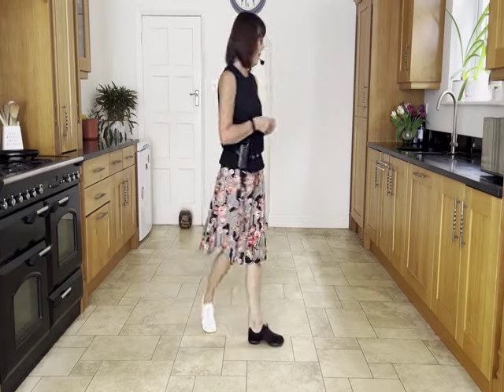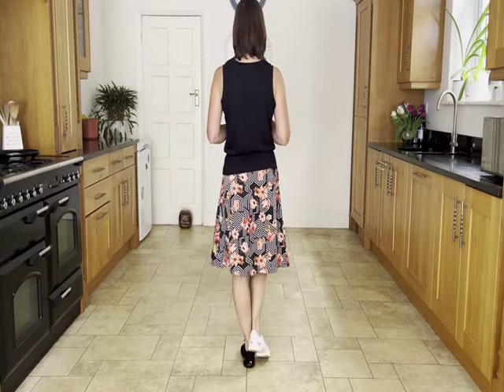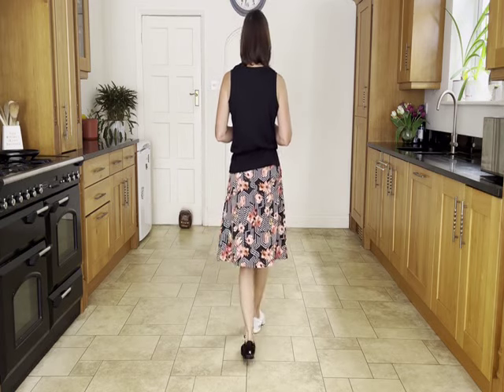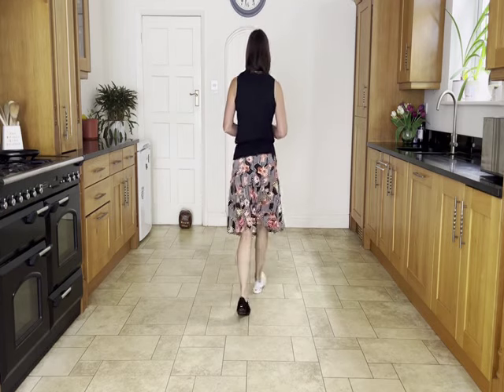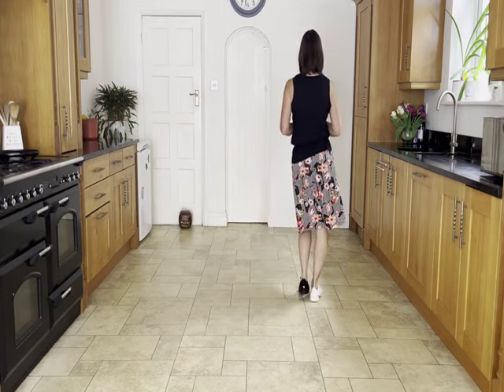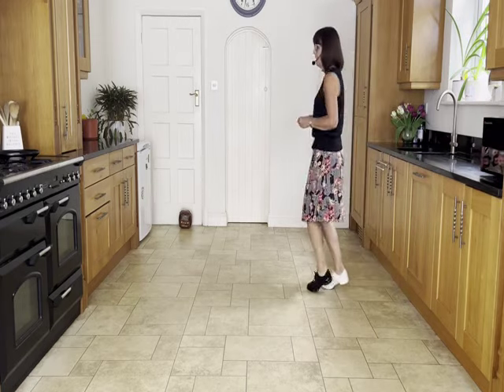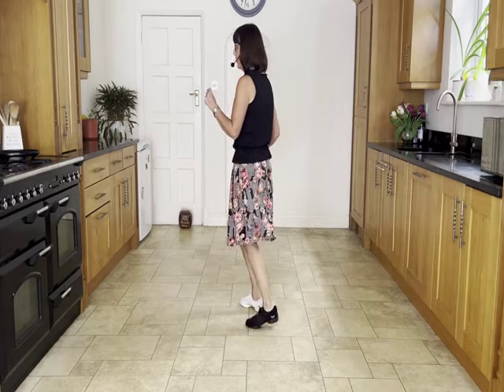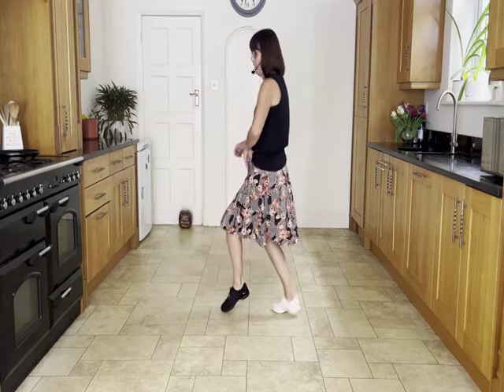Now if we add it on from the top: walking forward, two walks, right, left. Ready and walk, walk, side rock, forward, forward rock, coast across, side close, side close, side cross rock, chasse quarter. Cross side rock, cross side rock, cross side rock, cross back, back rock.